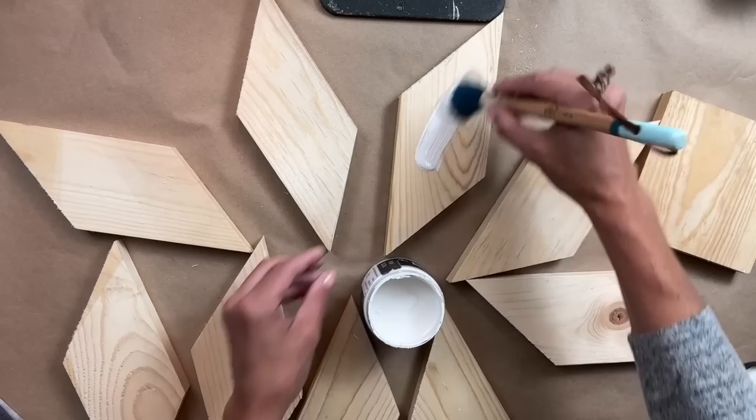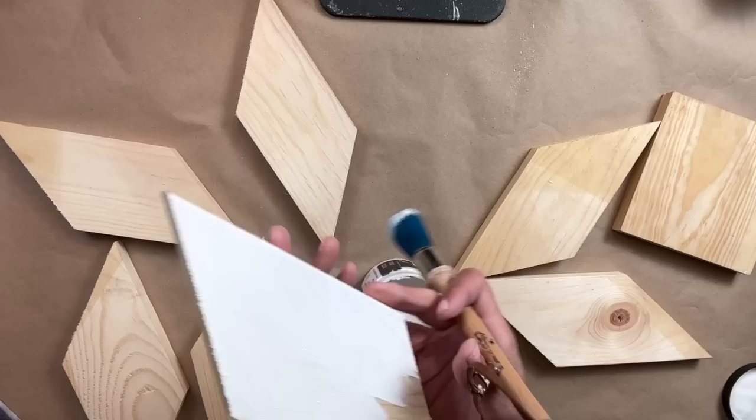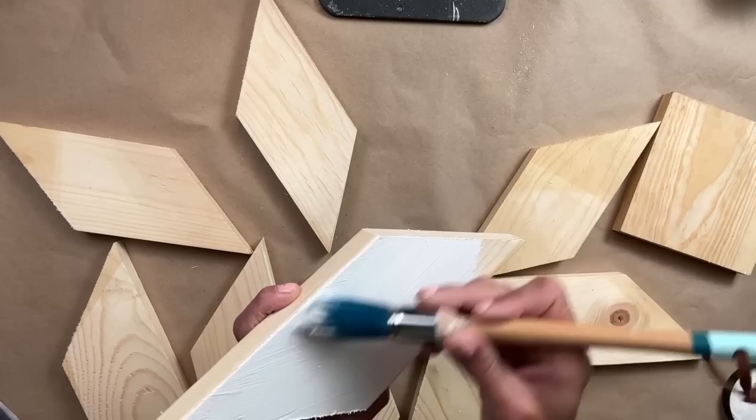Step one: break out your white paint and paint the eight boards white on one side. I do recommend applying two even coats of white paint — here I am using DIY's White Swan. Let it dry very thoroughly and then it's ready for the decoupage paper.